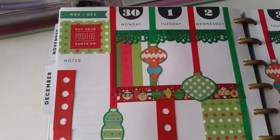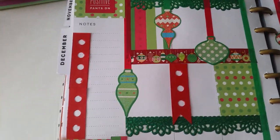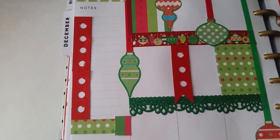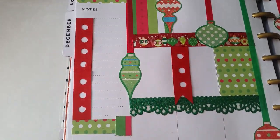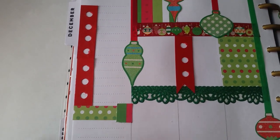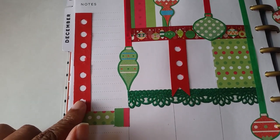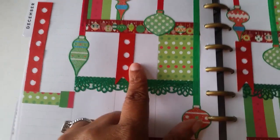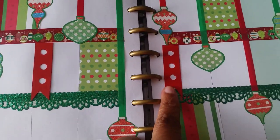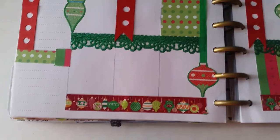With that red scrapbook paper, I cut it with my cutting board and punched holes in it to make a checklist. I applied it over in the notes area, as well as on Tuesday and Thursday.